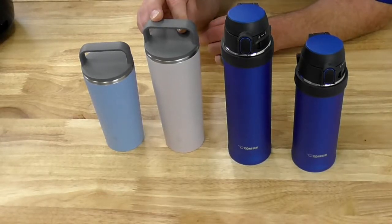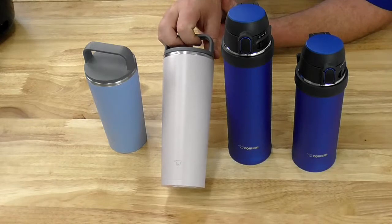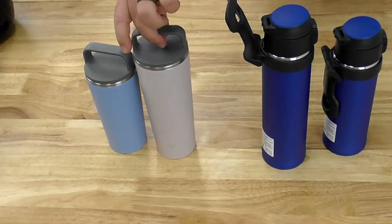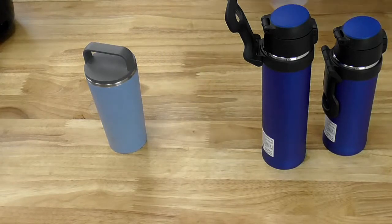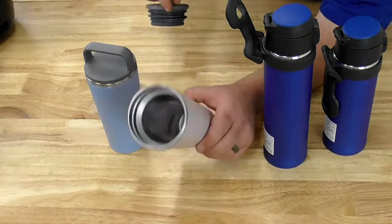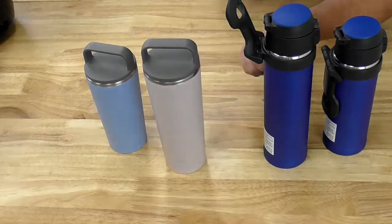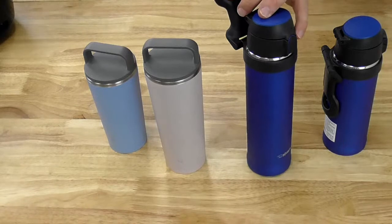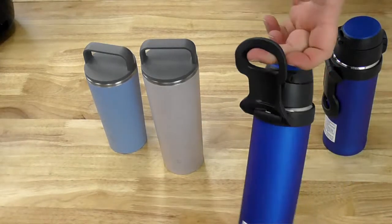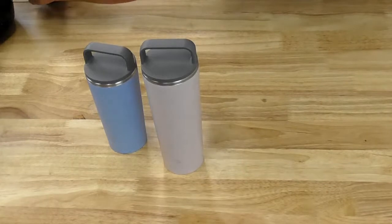Right next to it is a new tumbler, the SXJA40, and its little companion the SXJA30. These also come in four colors, all available at shop.zojirushi.com. The style is unique because the SMQHE has a nice carry handle, and we chose this tumbler with a carry handle that just unscrews — two pieces: the tumbler and the lid. The gasket is integrated into the lid. The carrying handle is key because you can clip it on a backpack, belt loop, or the side of a bag. You can hook it to anything, or just easily carry it with a finger or two.